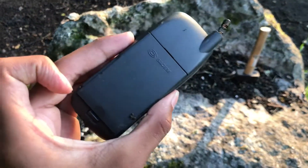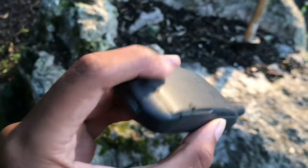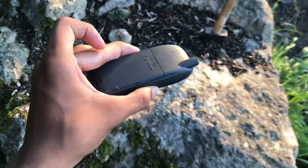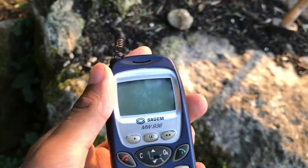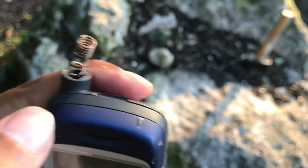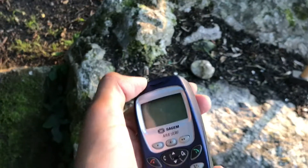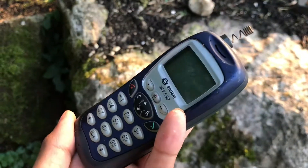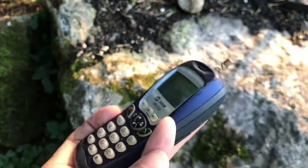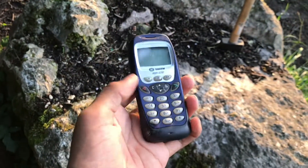Phone is okay, no scratches, I don't see anything. The battery is going to pop up now. Face down drop test: three, two, one. Screen is okay, received a scratch. And I didn't know this — there was an LED on the top. The screen still looks okay.